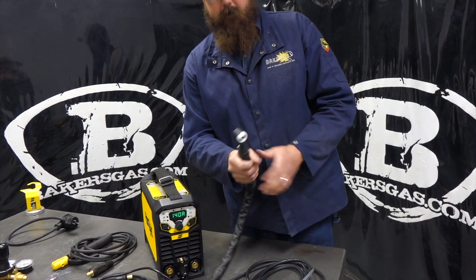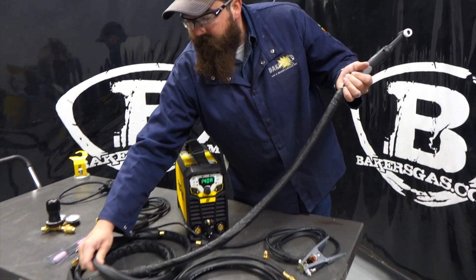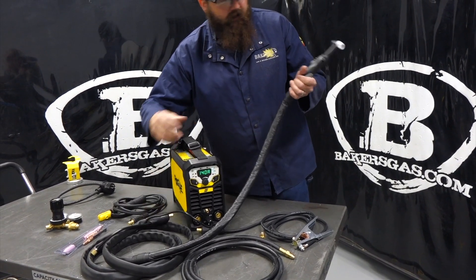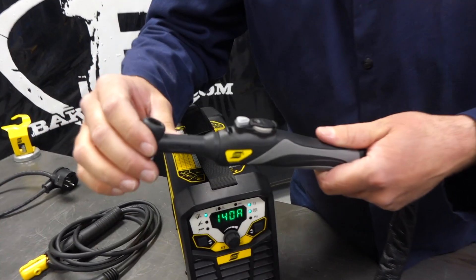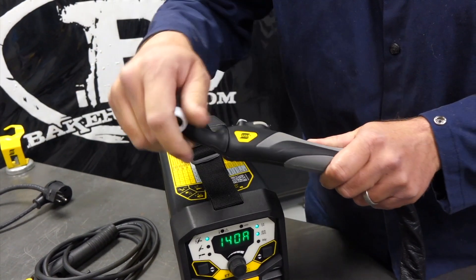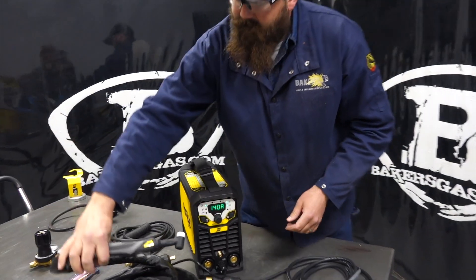Really a pretty comfortable TIG torch. Nice leather cover for the first three feet, and then it's got a heavy duty rubber cover. Really nice 50-millimeter DINs connection for peak current transfer. Another unique thing to this TIG torch - it's an SR26F, meaning it's a flex neck. We can flex that TIG torch any which way we want, and that comes standard on this package. It's not an upgrade - comes right in it. Awesome little TIG torch.